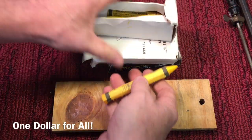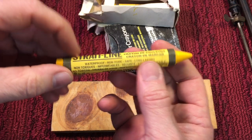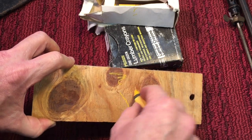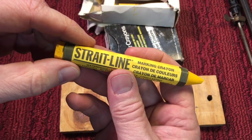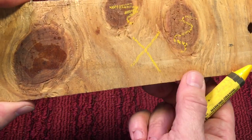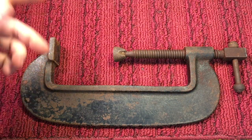Now, quickly, what I picked up at the show: first I got these three boxes of lumber crayons. If you've never used these before, they're really good for marking rough lumber, metal, rubber — basically a heavy-duty crayon, usually yellow in color. They last through weather and things like that. Nice to have.